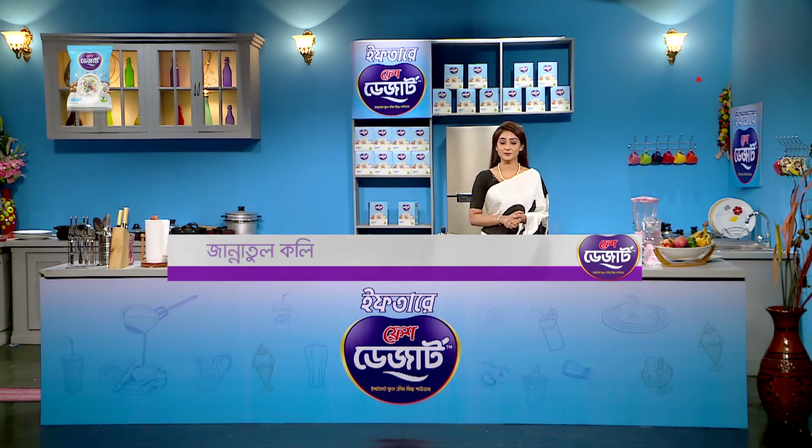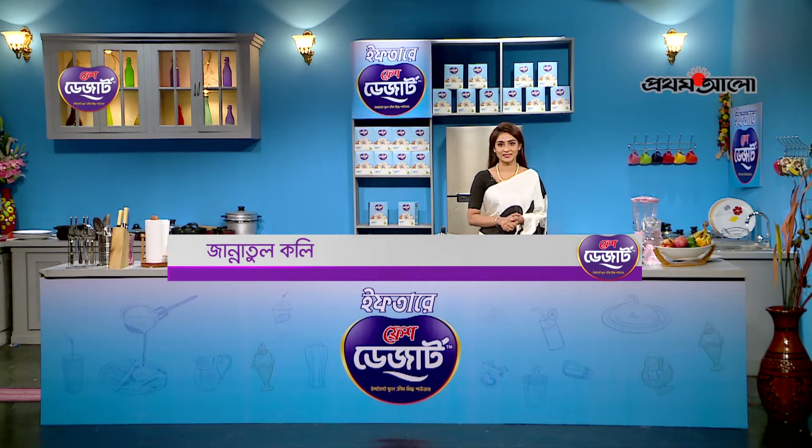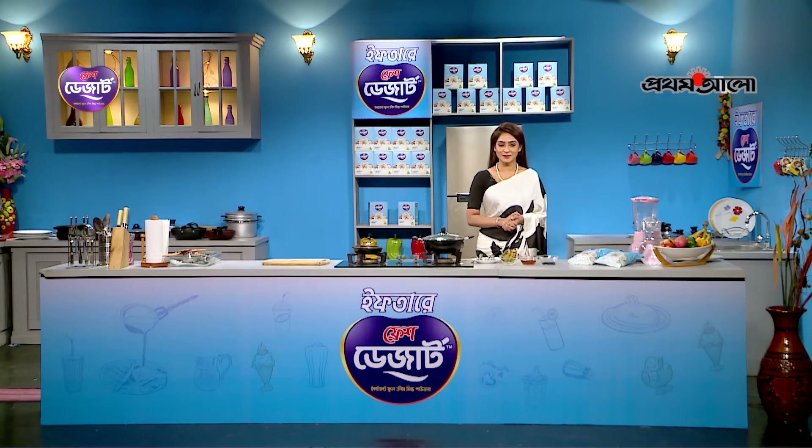If there is Fresh Desert instant full cream milk powder, I know you will know about it. You can find it on Prathamalu.com.